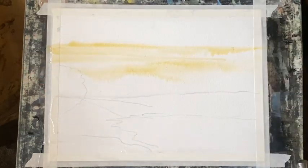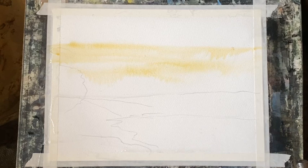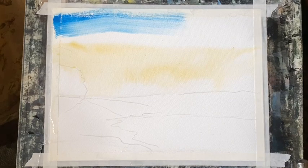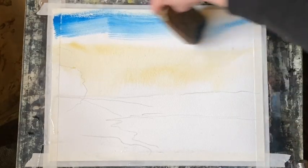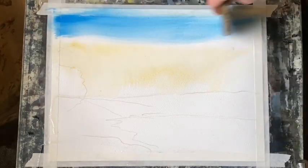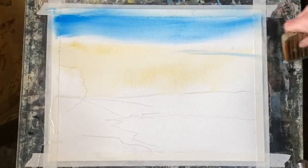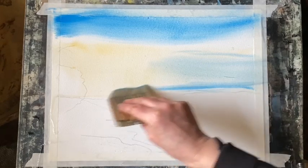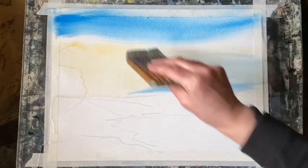I'm starting off with a pale mixture of yellow ochre across the middle of the sky, just a few streaks with some white paper between them. Then I'm going to use cerulean blue, very thick straight from the tube, sweeping it across the top of the page and then carefully and lightly bringing in some paler blue across the bottom area.